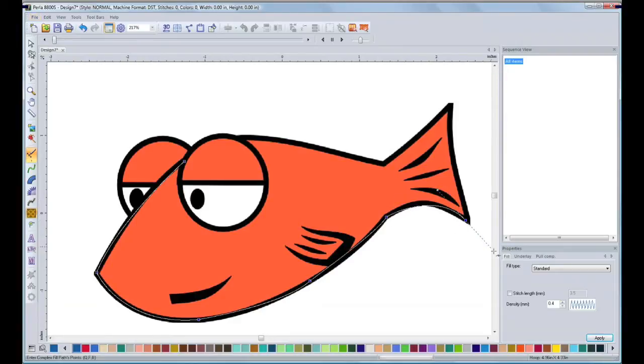Remember, this is not a tutorial — this is just a demonstration of how Perla works. In order to close the shape, I will press this button: Close Shape. And the orientation stitch line will appear.